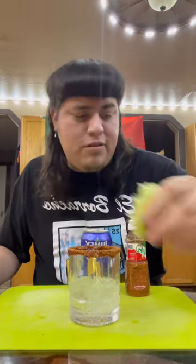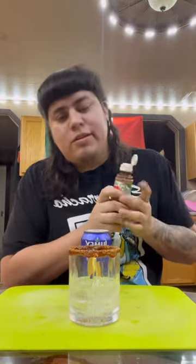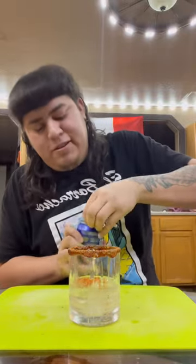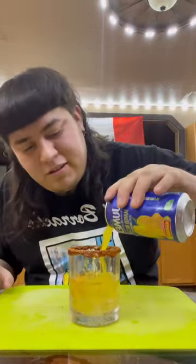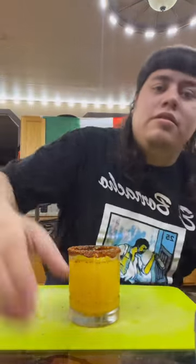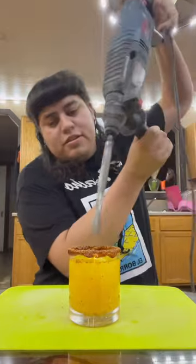So let's get into it. Got the vodka right here. Limoncito, put some Tajin in there. El Jumex. Give this a little mix.